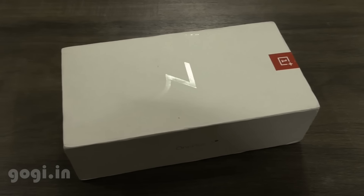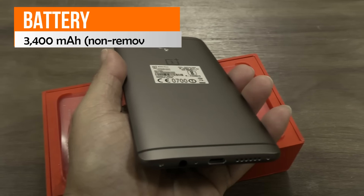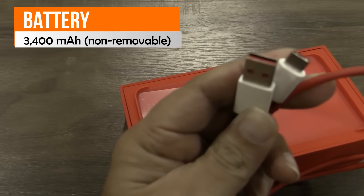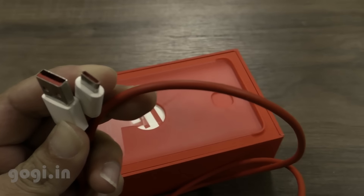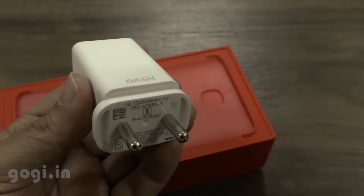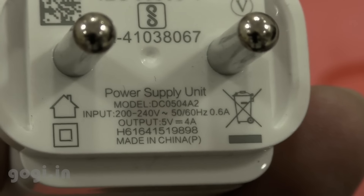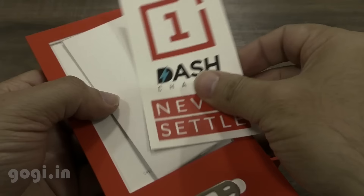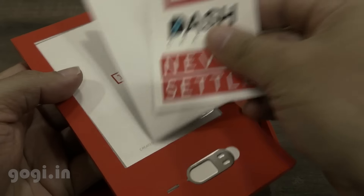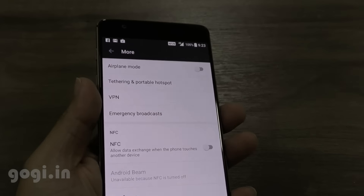VoLTE is supported and Reliance Jio worked here. Here is the box pack — let's quickly unbox it. Inside you'll find the handset, data cable, and a Dash Charger, which is 5 volts 4 amps. The contents are similar to those seen on the OnePlus 3. You also get a user manual, warranty card, and a SIM tray ejector pen.